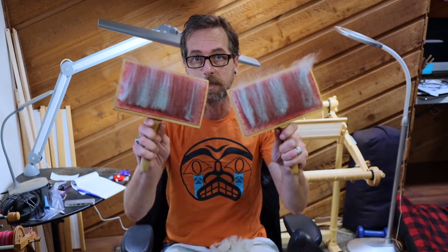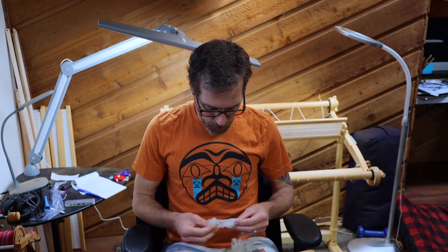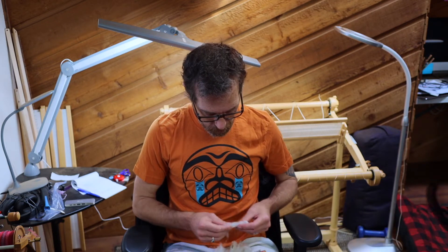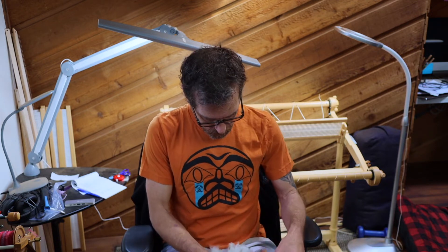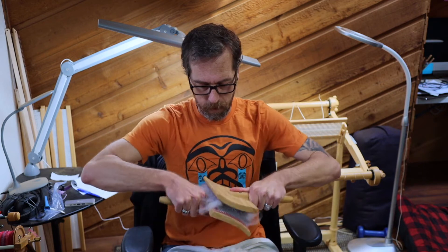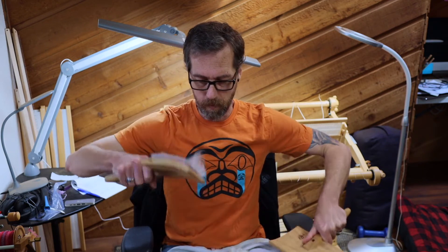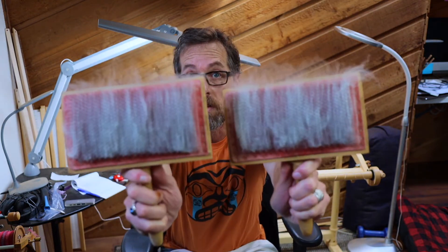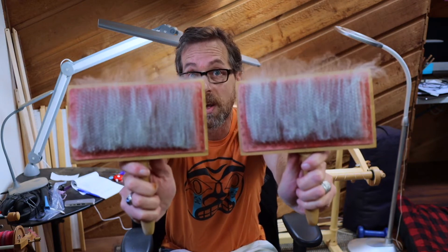Now we can see how spread out the fibers are. I'm going to add just a little bit more wool to fill up the carders a little better, placing them into my left-hand carder to fill in the gaps. Then we do the same process again — a couple of swipes this way, flip it over, a couple of swipes this way, one more time. Look at how evenly spaced those fibers are, and the vegetable matter is falling out onto my towel. No big deal — it's all going onto the towel.